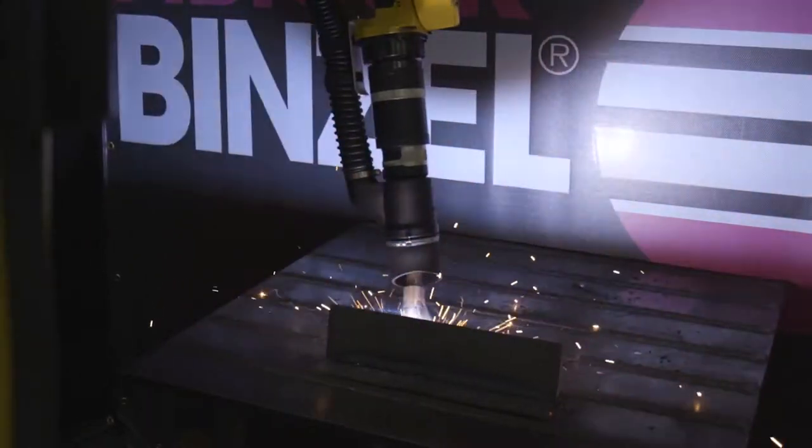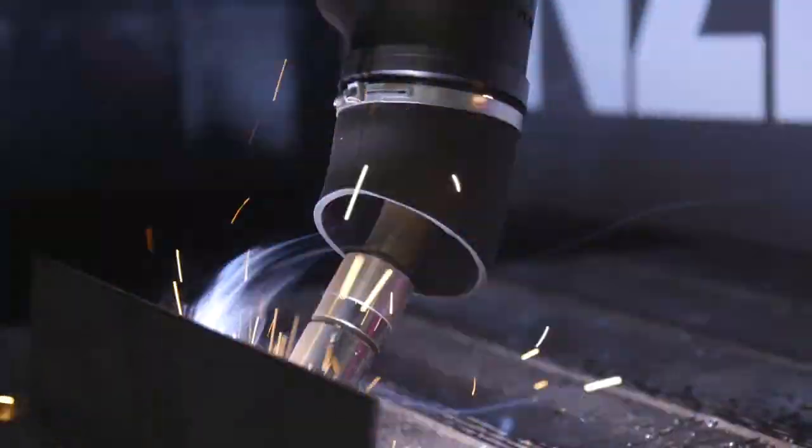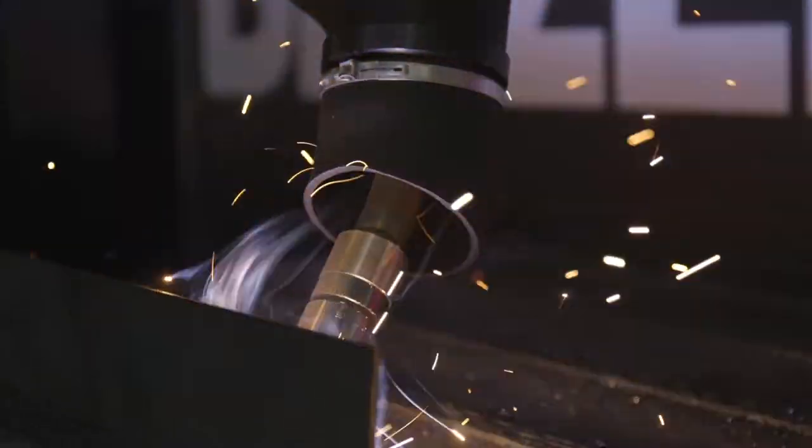Practically speaking, in the real-world scenario, how does source capture robotic fume extraction work? It works by capturing the highly concentrated weld fumes surrounding the welding arc, and by focusing our collection efforts in this pre-dispersal zone, we can achieve the most cost-effective method of capture possible.